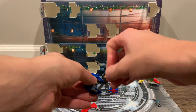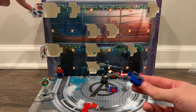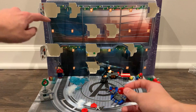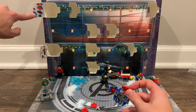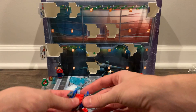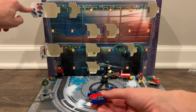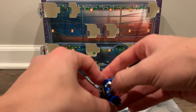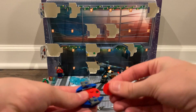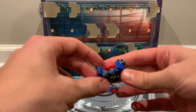I put that one on the wrong way. There we go. Binocular pieces. Anyway, that right there. I put this on the wrong way. Clumsy me. And there we go.